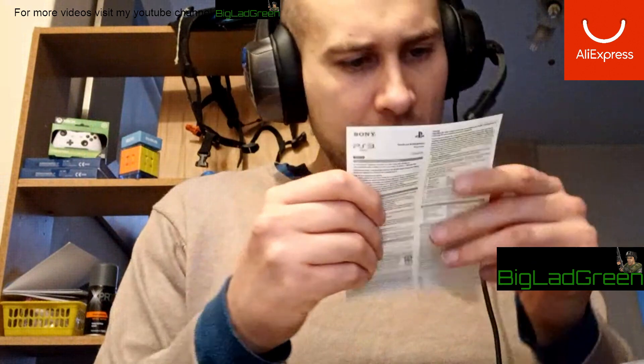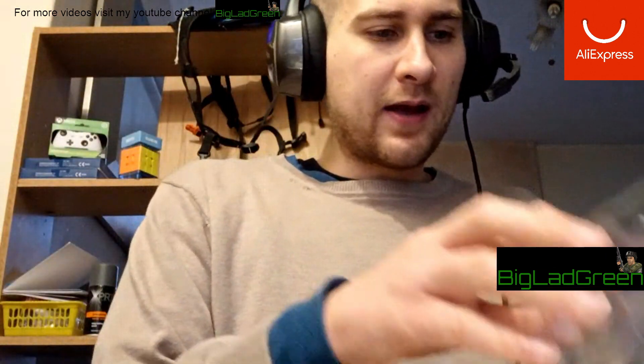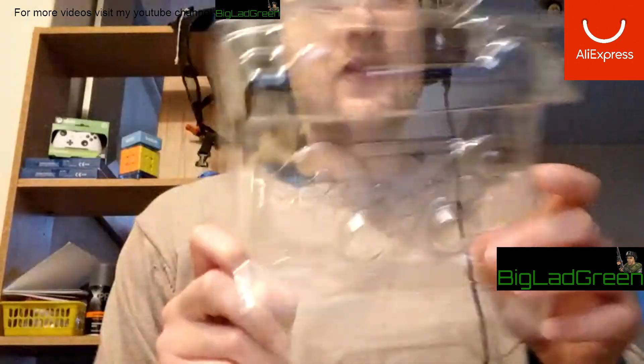It comes with a little leaflet about battery lifespan, temperatures to charge it at — the standard stuff — and cords with the model number. It has a thing that goes over the top. It's fake, but they've done a pretty good job with the mold and everything.